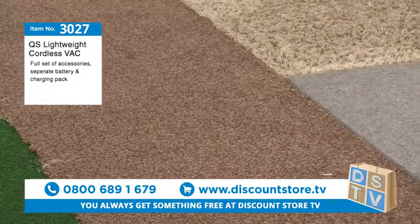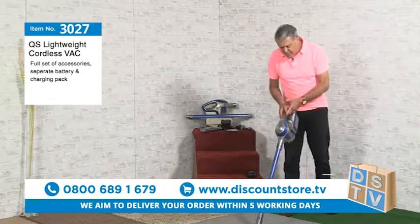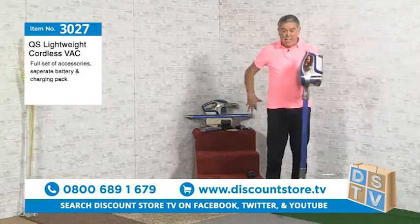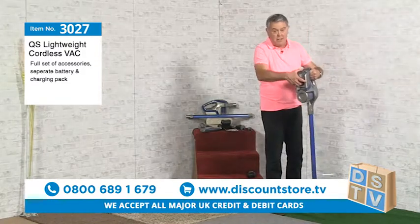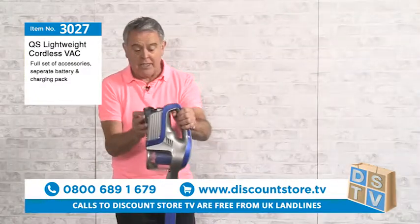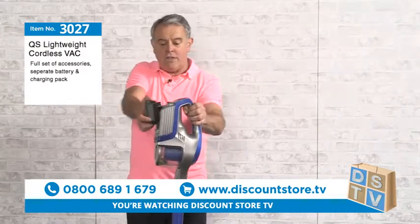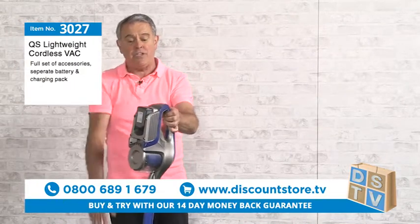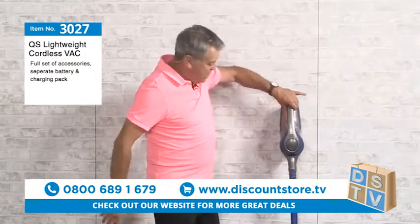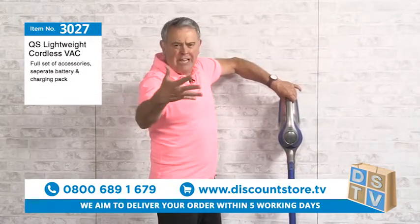Now let me show you how you change it to a handheld. We've got our long vacuum and we want to change it to a handheld. By the way, you do get a charger with this. This is the battery — look how easy it is to take out. Watch — fits in there nice and easy. That's how easy it is. Now here's the good thing: you wouldn't want to see a vacuum hanging on your wall to charge — not for me.